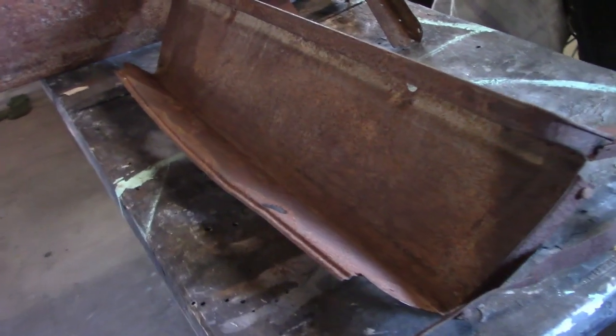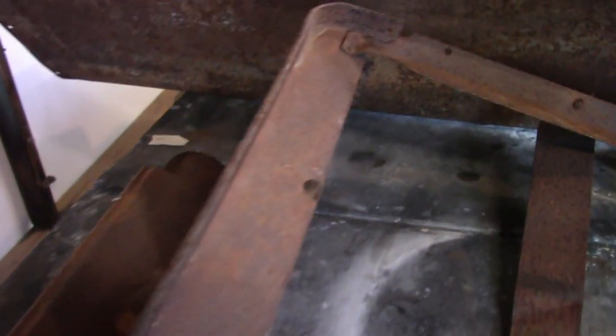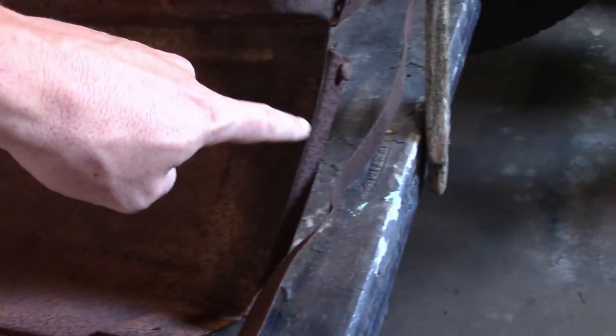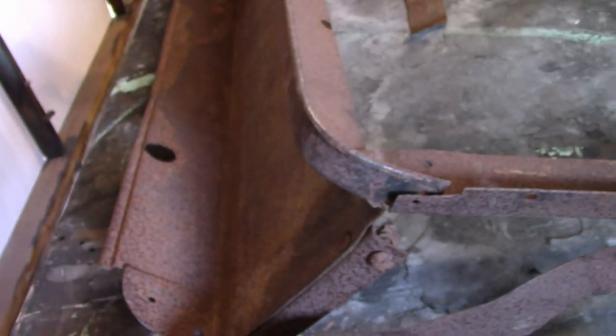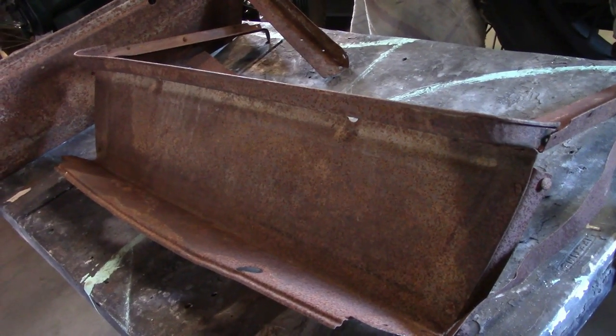This one was introduced around 1922 with the introduction of the oval fuel tank. It's constructed pretty much the same as the last one — it's got the steel angle on each side and the cushion sits directly on top — but it's dimensionally completely different. It's about a full inch lower than the last one, and it bolts alongside of the door post instead of behind it, so it sticks out further. It also has this corner here because it sticks out further than the door, whereas the earlier ones don't. This is pretty much the last design for this series — it was used through 1925.